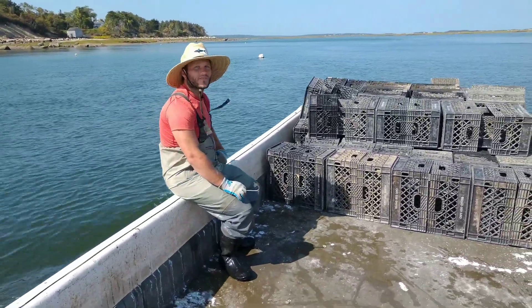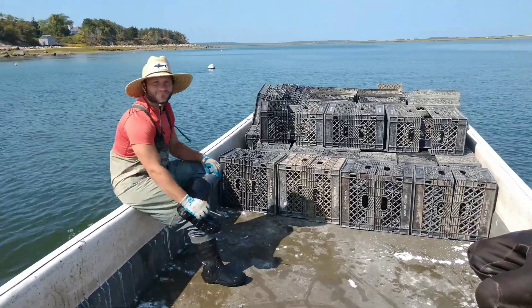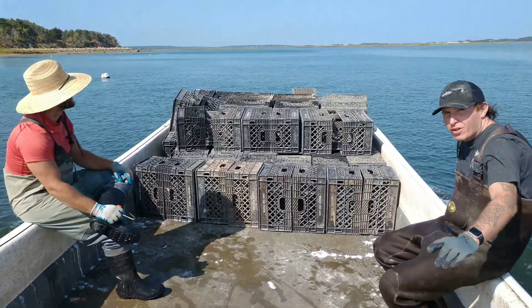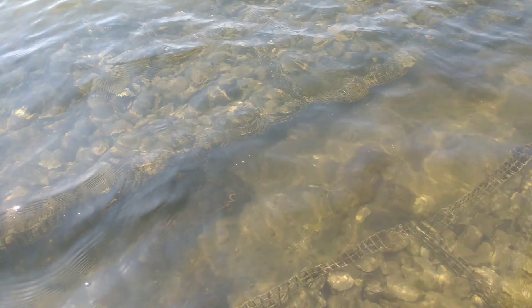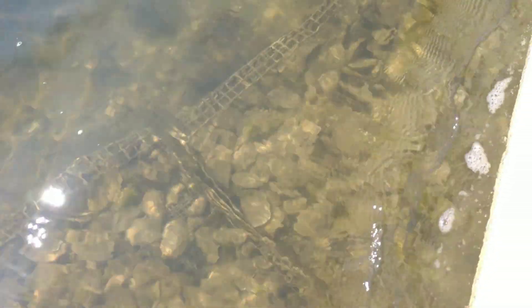What's up Luke? All right, let's go do this. The tide is dropping right now.